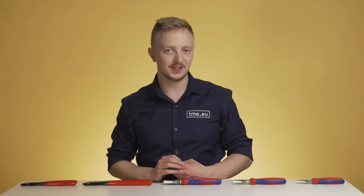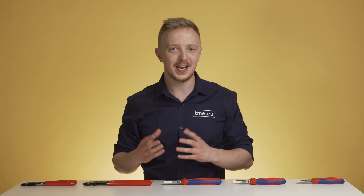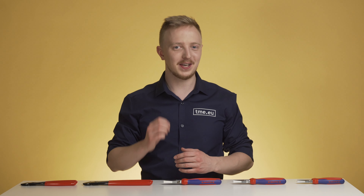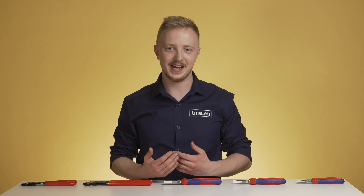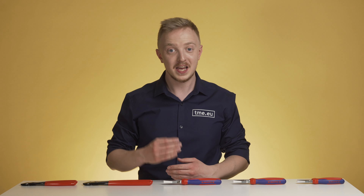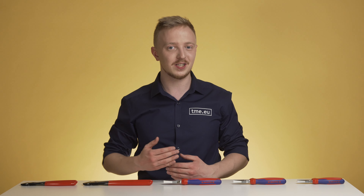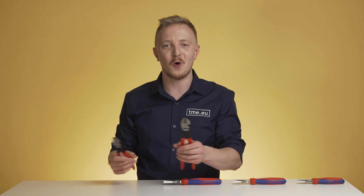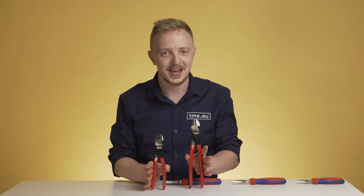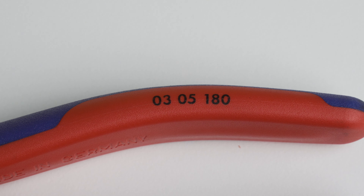You've probably wondered why one model of Knipex pliers is available in different lengths. That's because the comfort of working with tools depends on how well they fit your hand. It's important to have a firm grip — if you're unable to operate them with ease, you may not get the full potential of your Knipex pliers. Be sure to check the length before ordering. In most items, the last three digits in the article number tell you the length in millimeters.